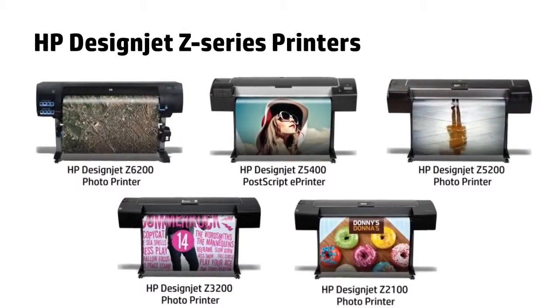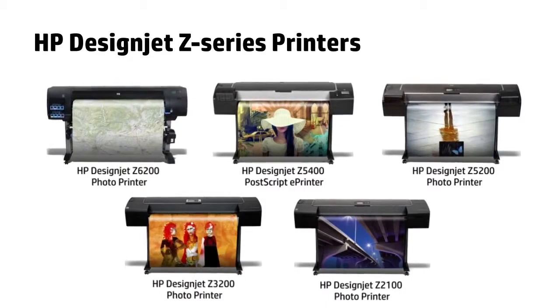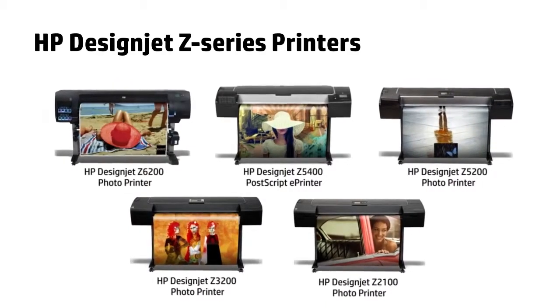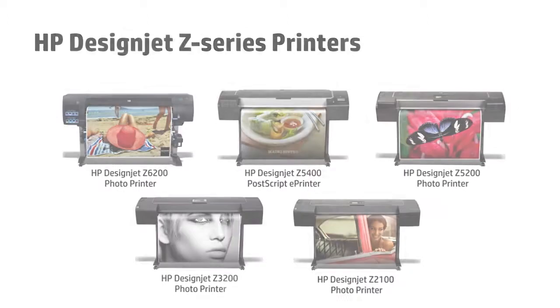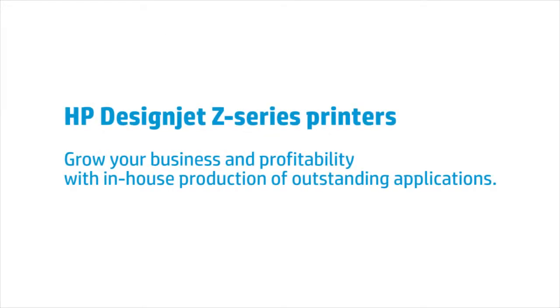From poster hangers to presentation boards and photo frames, creating great applications with HP DesignJet printers is an easy task with a high return. HP DesignJet Z-Series printers — grow your business and profitability with in-house production of outstanding applications.